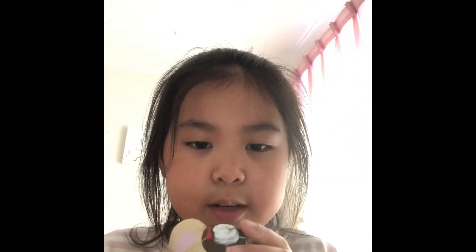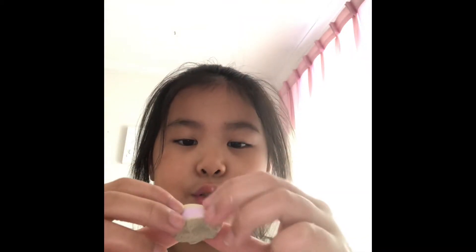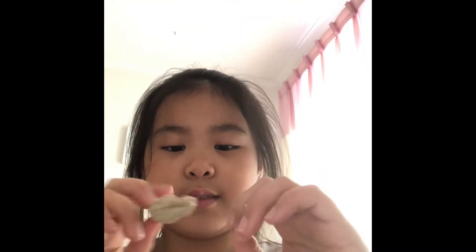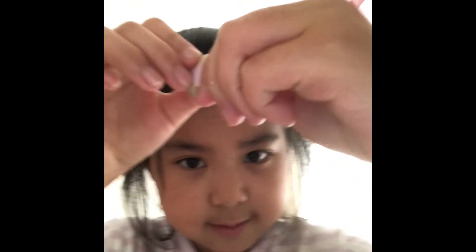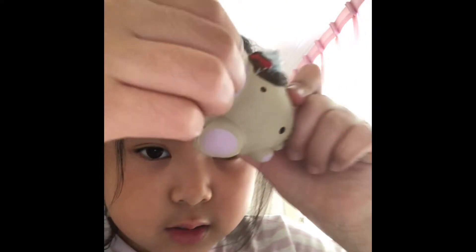Then we have this really old Smooshy Mooshy bear that's so defected — the ear fell off. I actually have the ear right here. You can't really tell, but this ear is not squishy at all. So weird.